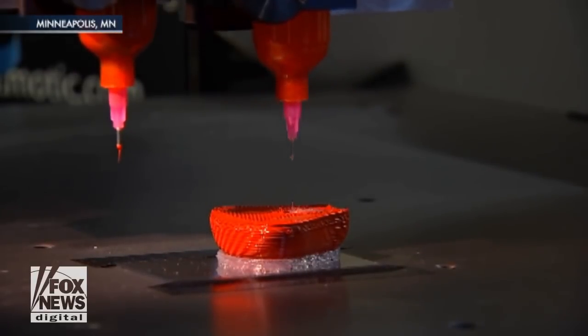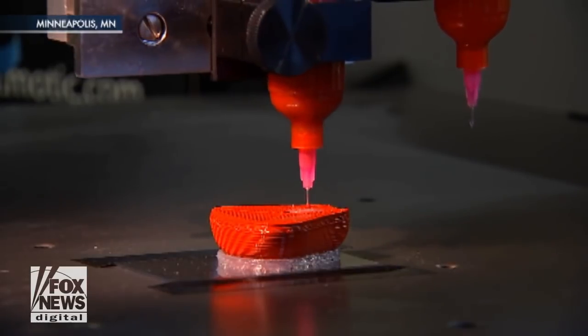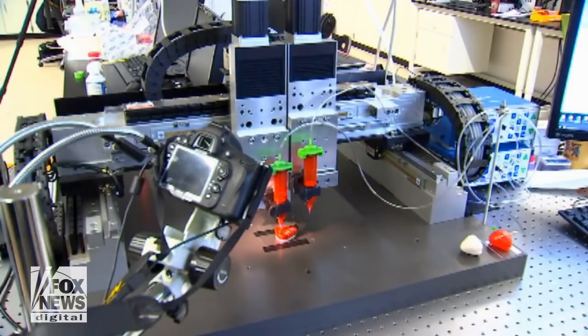We decided to start with a prostate model because the prostate is a relatively simple organ. Starting with a simple organ, although nothing about what this 3D printer is doing is simple.